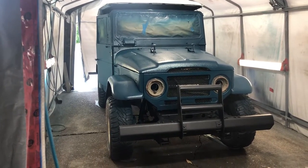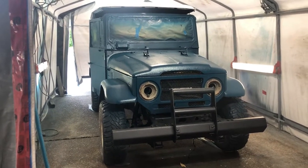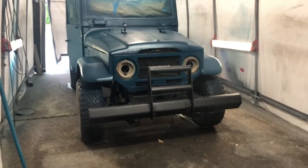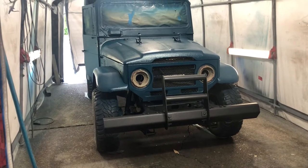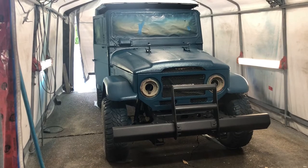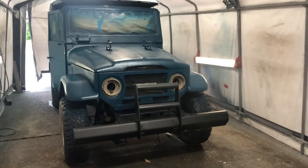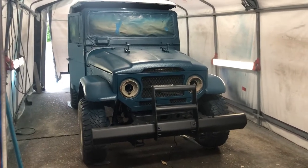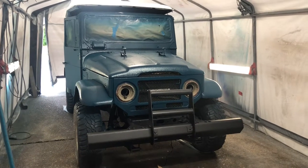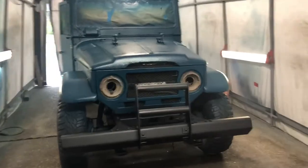Hey guys, it's Brian here. We got the Land Cruiser painted again — we put some color on top, a top coat on top of the rocker guard, to give it more protection and some color. If you want to do a cheap DIY you can just do the rocker guard, but I think it would deteriorate pretty fast without any protection — it's kind of meant for the bottom. I used this heavy-duty paint called Endura paint.